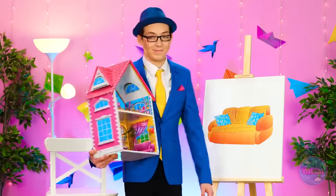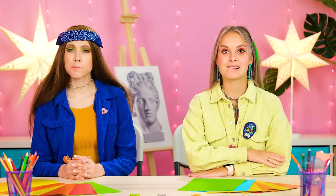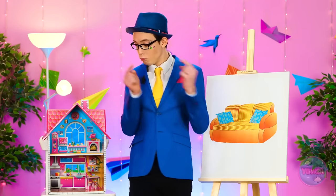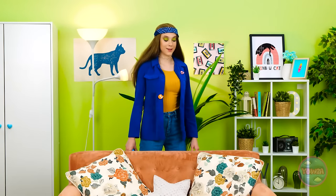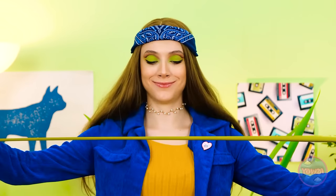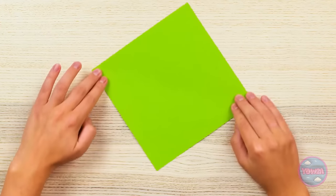Alright, I have this dollhouse as you can see — it's missing a sofa. You need to make one. Make one, huh? I wonder how I could do this. Wait a second! I've got an idea! Okay, here's this couch. Time to make some measurements. Where did she even go? Weird. I'm just gonna make this couch with origami.